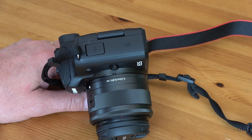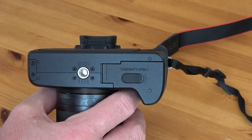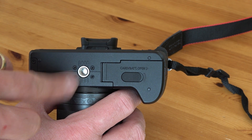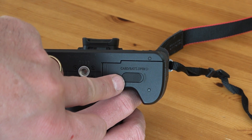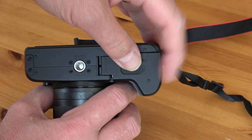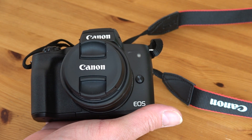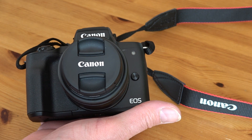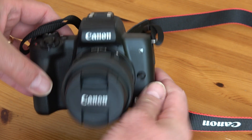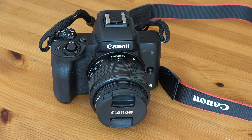The bottom of the camera is pretty unexciting: there's a tripod socket and the battery and SD card compartment. Popping that open, you can see the SD card and battery. On the front there's the lens release button, and that's really all there is on the front. This camera is aimed at the budget market, so it does feel a little plasticky, but it's a great little camera.